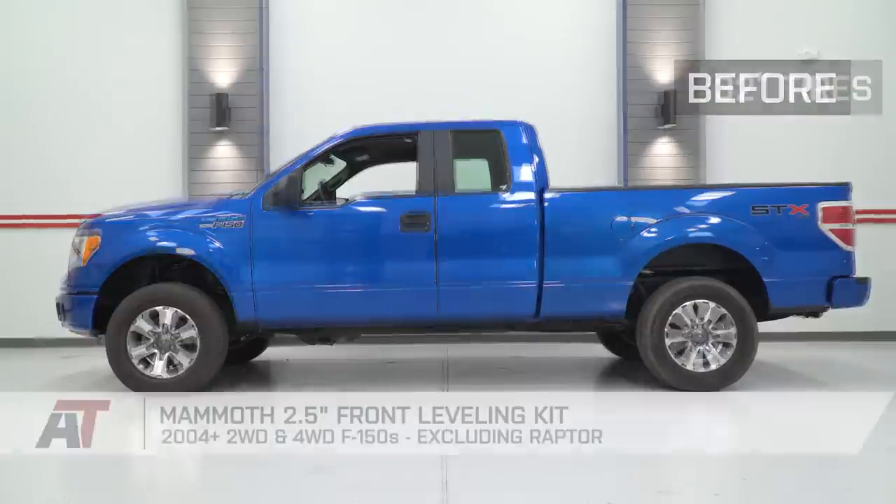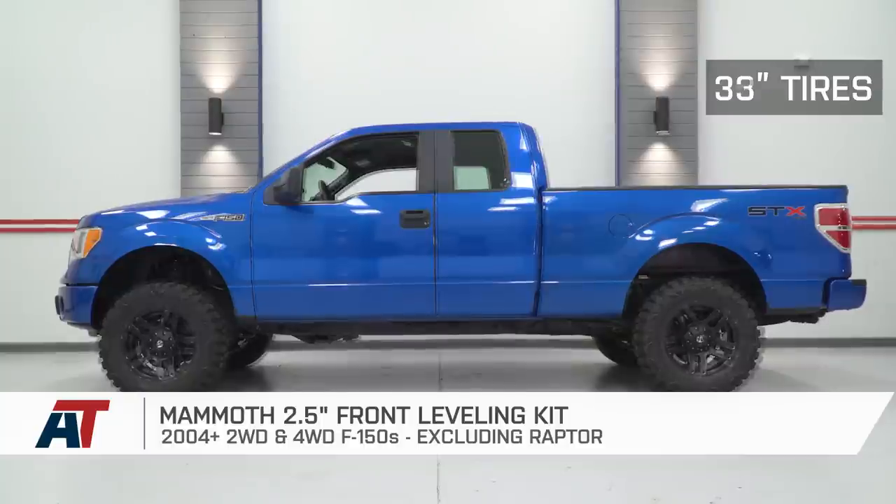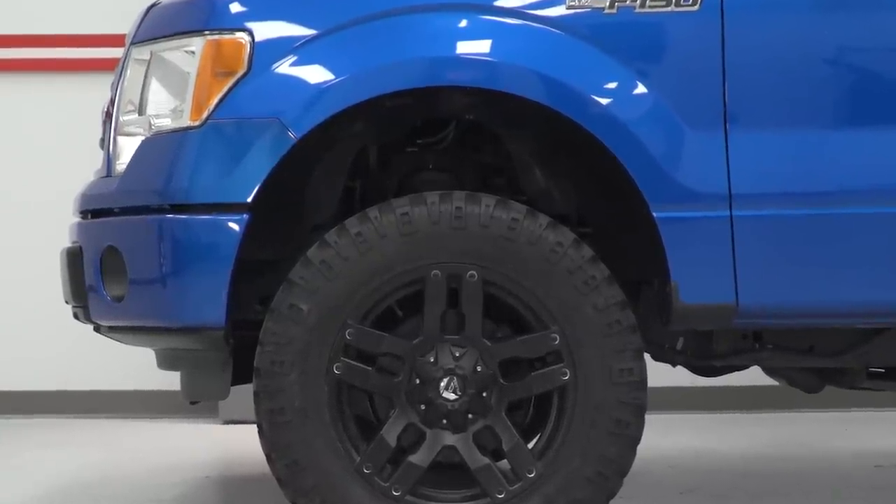That's going to wrap up my review and install for the Mammoth 2.5-inch Front Leveling Kit available for the 04 and newer two-wheel and four-wheel drive F-150, excluding Raptors. If you want to pick yours up, you can do so right here at americantrucks.com.